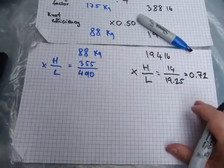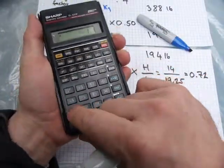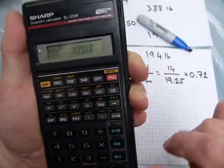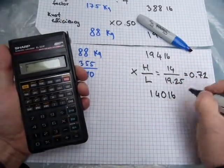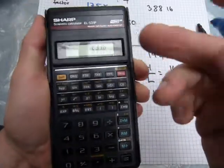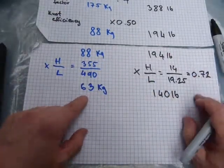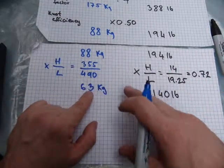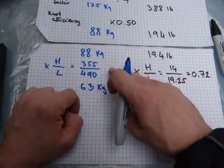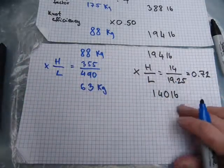So that's my next reduction factor — 0.72. The 194 pounds needs to be multiplied by 0.72, giving 140 pounds. And the same works with the metric: 88 times 0.72 equals 63 kilograms. The 88 was multiplied by 0.72 because that's the decimal value of the equivalent fractions. So that's one triangle down — we have one more part of the choker to consider.